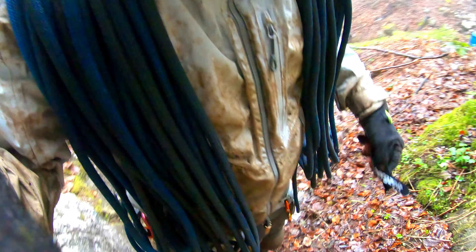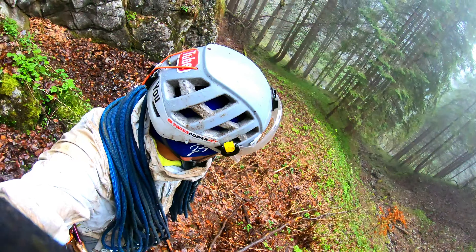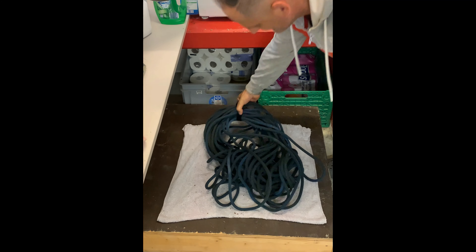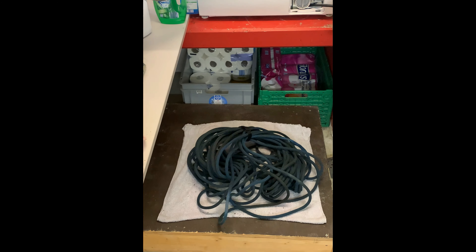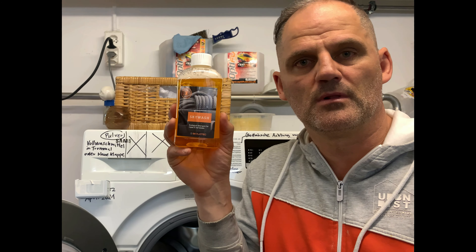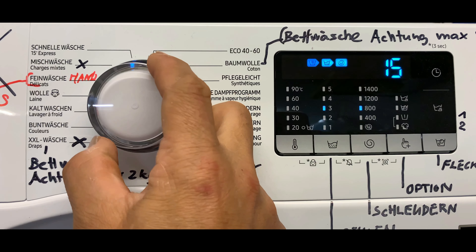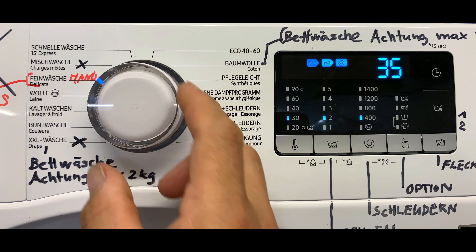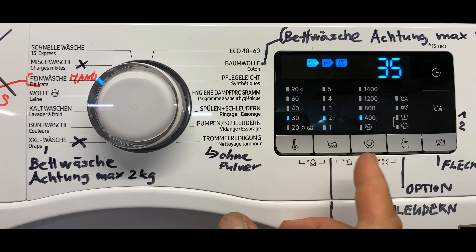Really dirty! First, buy some laundry detergent for rope. Choose the hand wash program, set the temperature to not over 30 degrees — that's important.